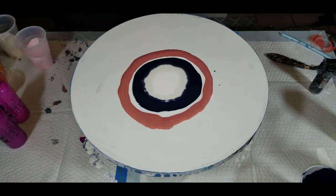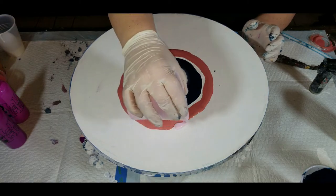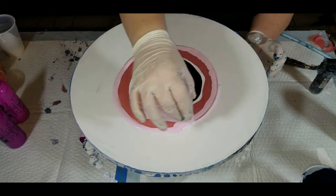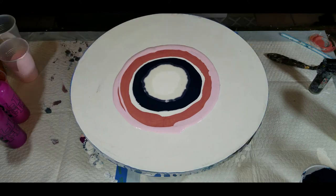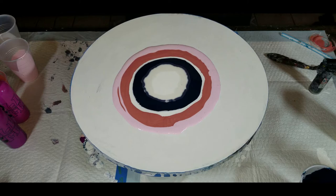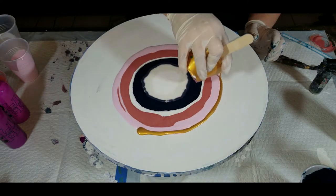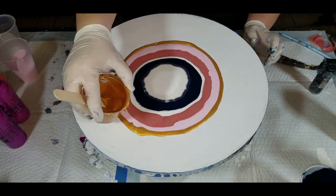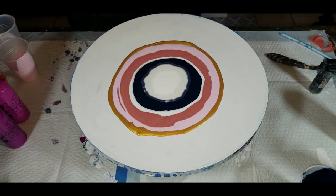I'm gonna do a tiny little bit of light rose — another Amsterdam color — followed by hands down my favorite gold: Precious Gold by Pebeo. This is a beautiful gold that stays in place and does not take over the painting.